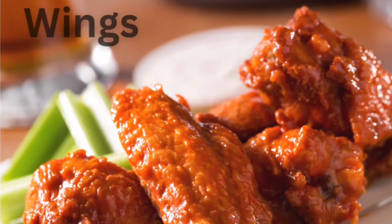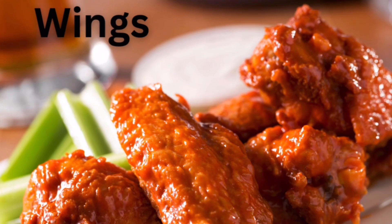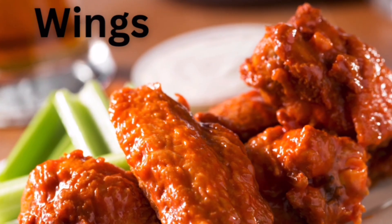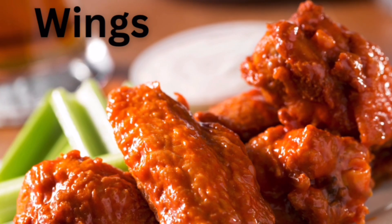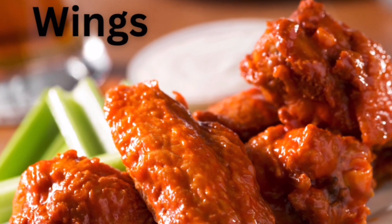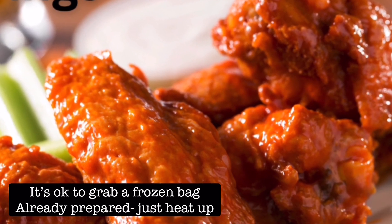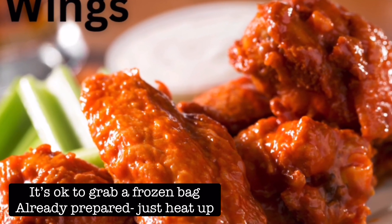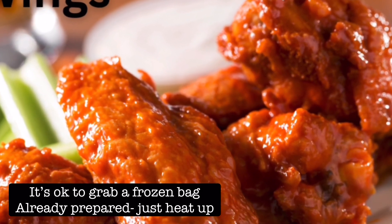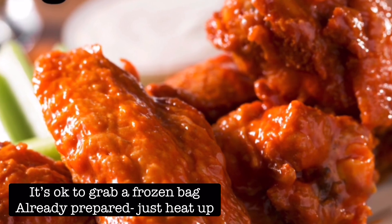Number nine is still another trick, and that is go to your local big box store like maybe Costco, Sam's Club, Walmart, whatever. Buy the wings already pre-done — they're pre-sauced. Get whatever flavor you like, take them home, throw them in the oven. All you have to do is warm them up and voilà, you have delicious wings. No reason to reinvent the wheel on those.